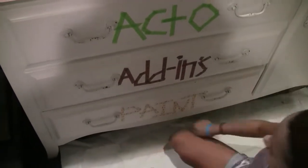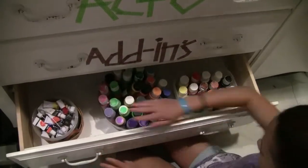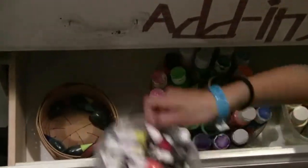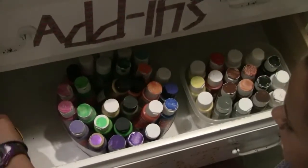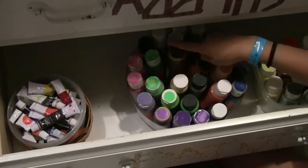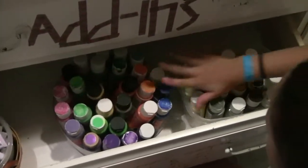And then down here is our last drawer. Right here we have some paints — all these paints. We have acrylic paints, acrylic paints, watercolors, and then some food dyes down here. These are just little tubes of watercolors. And then these are just a bunch of metallic, normal acrylic paints.